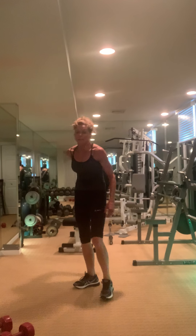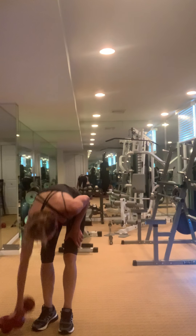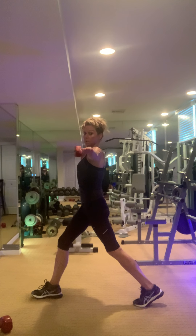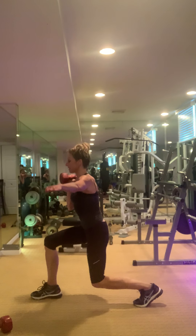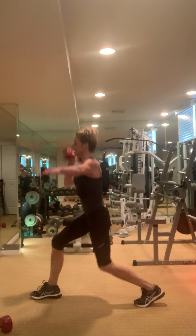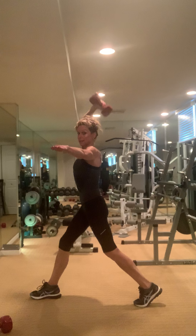Grab one weight — we've got a new exercise. It's lunge tricep — arm can be out to the side. Sink, press, tricep. Sink, press, tricep.